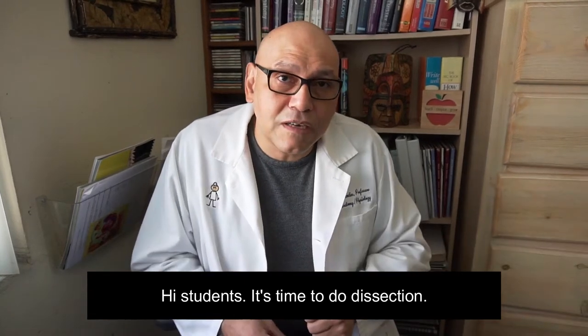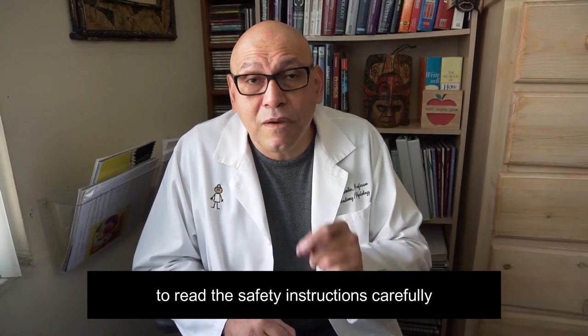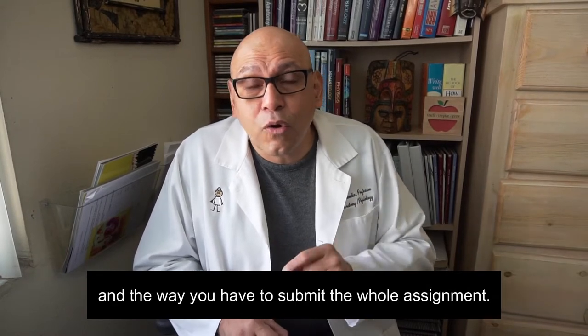Hi students, it's time to do dissection. Before you start, don't forget to read the safety instructions carefully one more time. I will explain you step by step the way you have to do it and the way you have to submit the whole assignment.